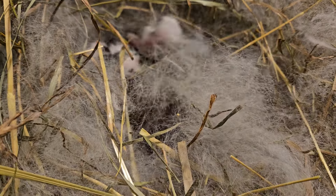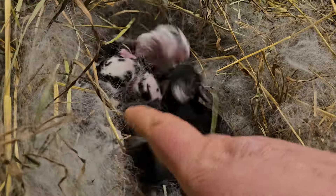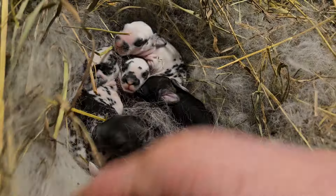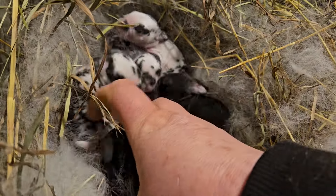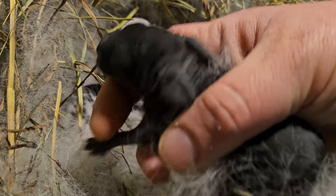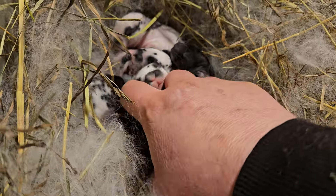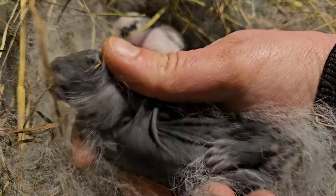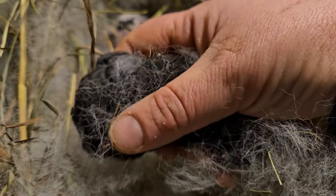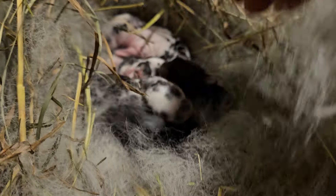Time for another baby check. This is a litter of five Rex bunnies. There is one self black, which means it doesn't have any color other than black on its body. If you turn it over, its belly is black, ears on the inside are black, and it has no markings on its face — it's just solid black.